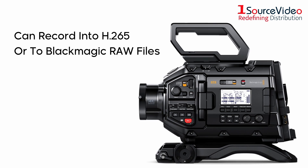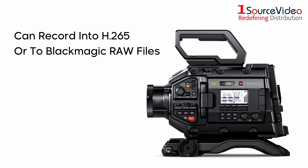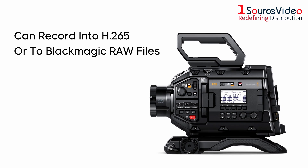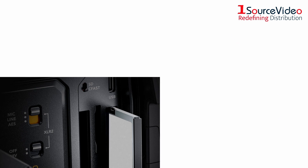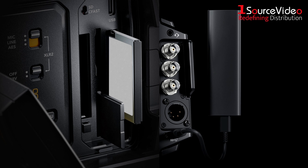The URSA Broadcast G2 can record into H.265 or to Blackmagic RAW files, depending on your workflow. Dual CFast 2.0 recorders, dual SD UHS-II card recorders, and a high-speed USB-C expansion port provide plenty of options for recording your footage.